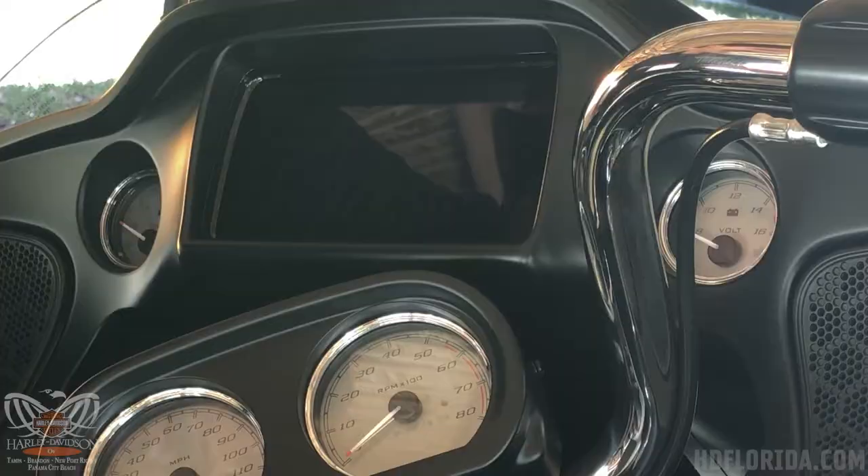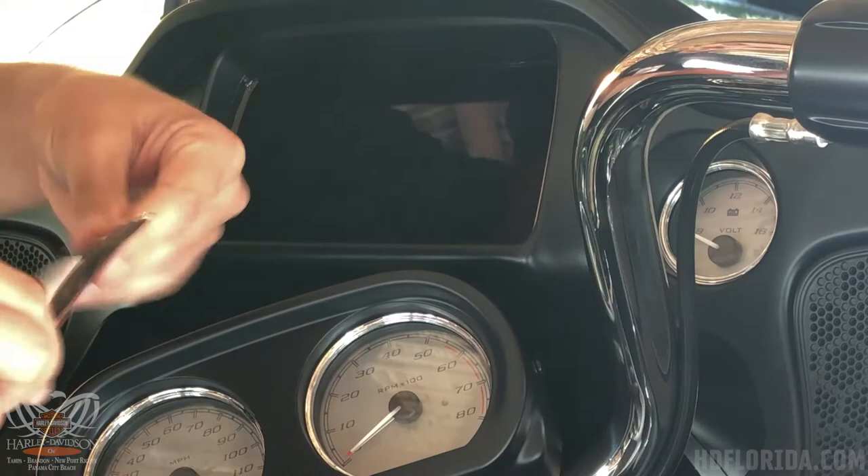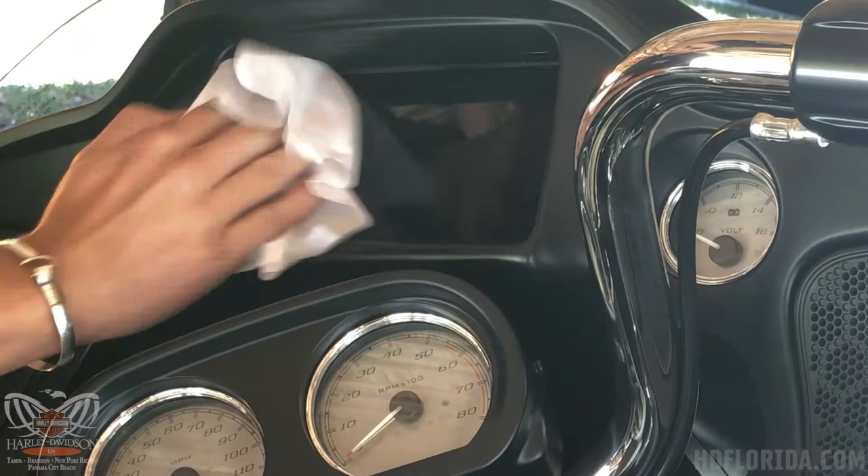Now that we've done our quick wash, we're going to use the Harley LCD screen wipe. This is a one-time use product, so you just tear it open and unfold it. It's a great tool for your touch screen products — wipe it down thoroughly and then let it air dry.